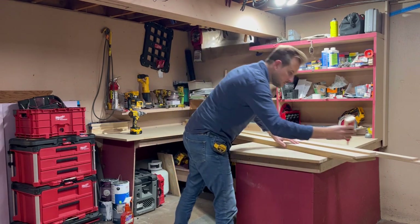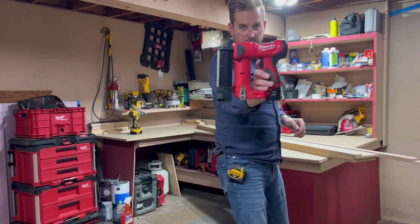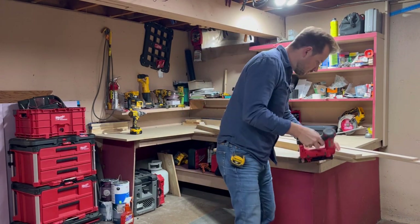Titebond original — I just run this down and put a squiggly line on. I didn't even really bother to smear it around. Here I set the edge rail on and use the 23-gauge pin nailer.